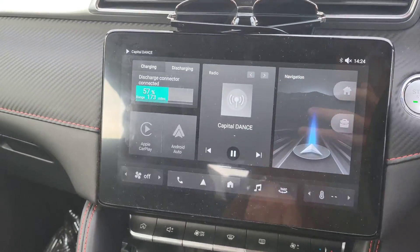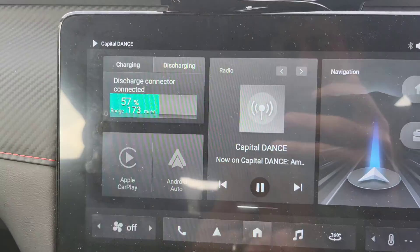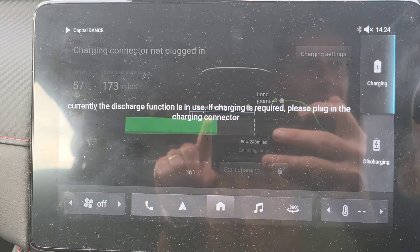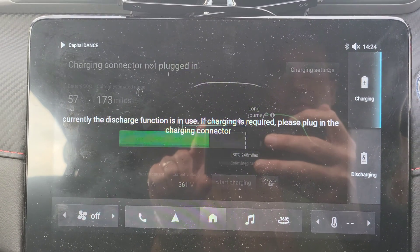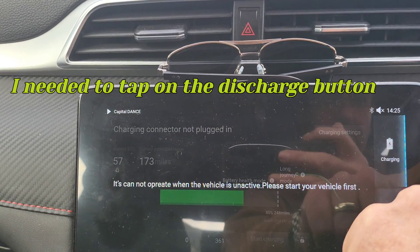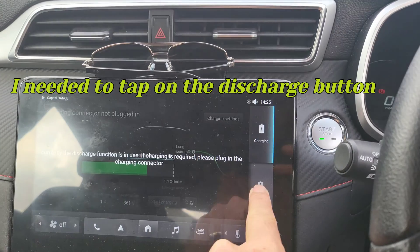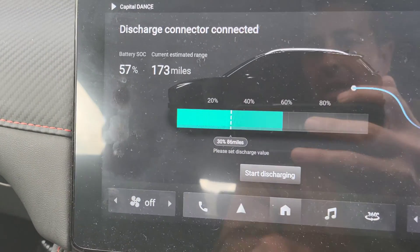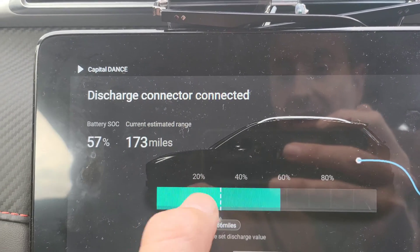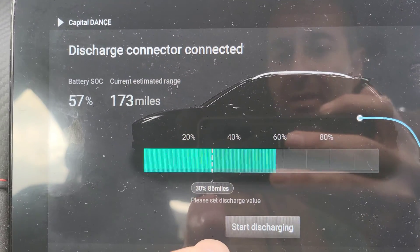As I've connected the adapter, it's already on discharge mode and hopefully it's going to allow me to discharge the battery. It says discharging — that's right. I've got 57% battery. Here you can set how many percent you want to use. I'd like to use no more than 70% of the battery, so this is set to 30% discharge value.